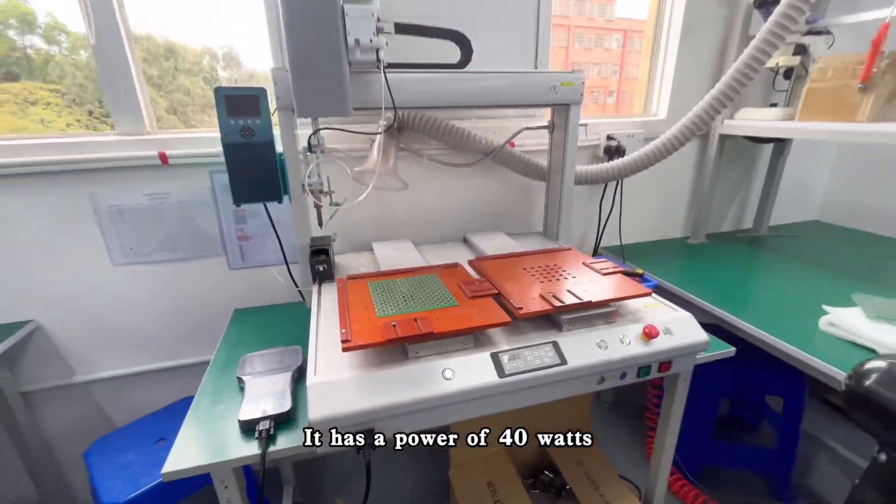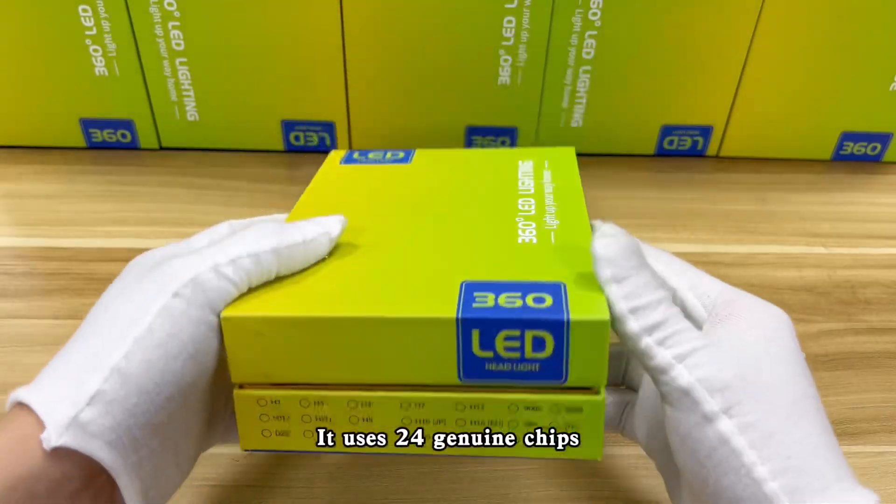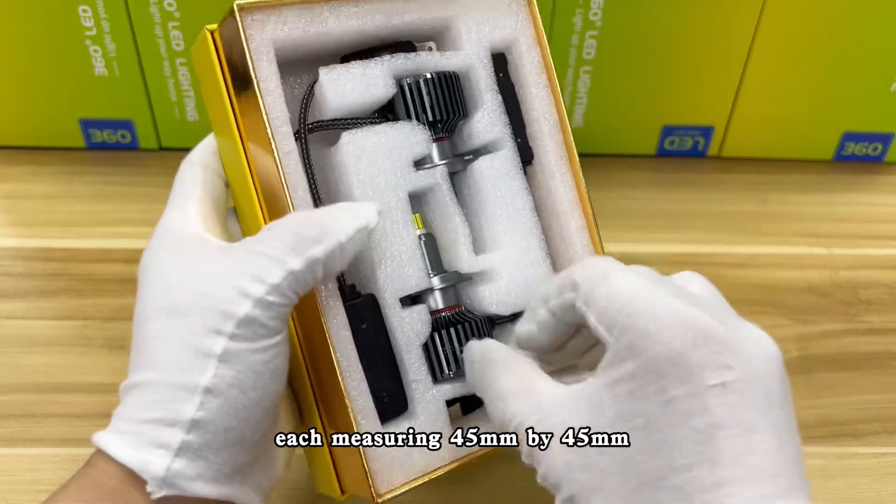It has a power of 40W and a brightness of 3500 lumens. It uses 24 genuine chips, each measuring 45mm by 45mm.